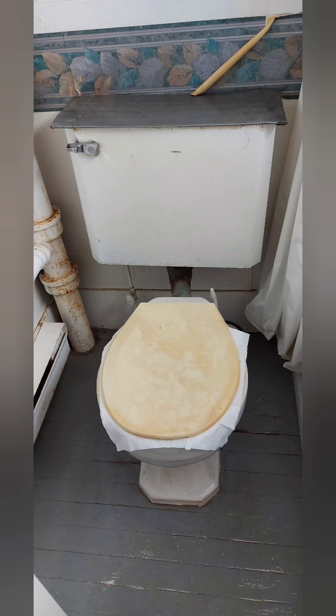Hey everyone, it's your girl Twin D and welcome back to the channel. Today we'll be looking at the continuation of this close-enough makeover of my old bathroom — you remember that bathroom, right?